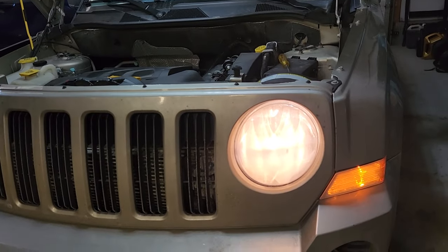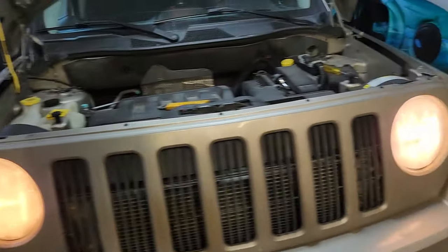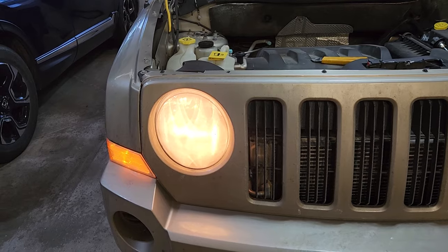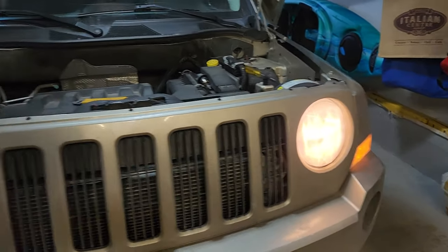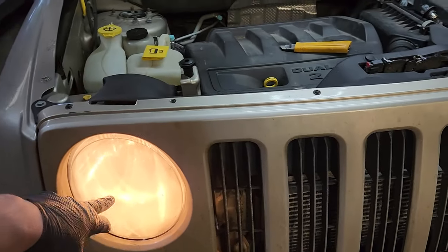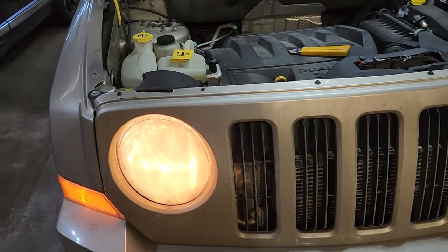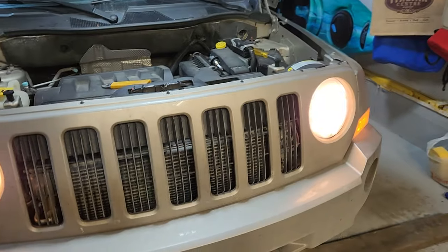We have a bulb working again. These are supposed to be a little bit brighter than the originals, but my headlights on the outside are quite dirty — I'll take care of that after we replace the bulbs. These bulbs are 14 years old, so let's change out the passenger side too, because it's probably due to burn out shortly anyway. May as well get them both done so they're both the same type and same brightness.